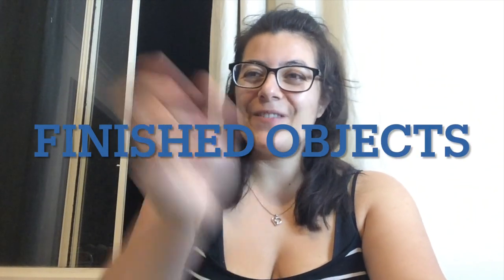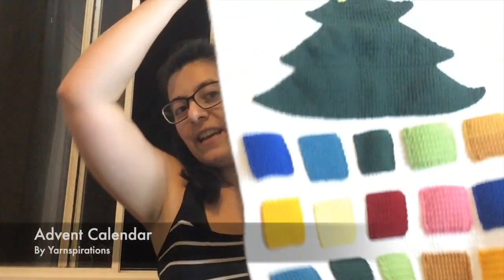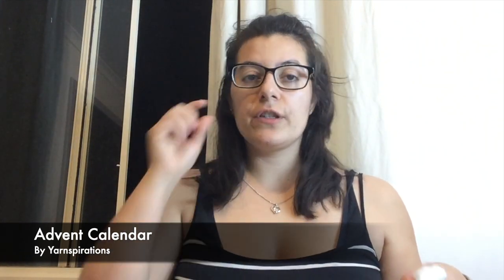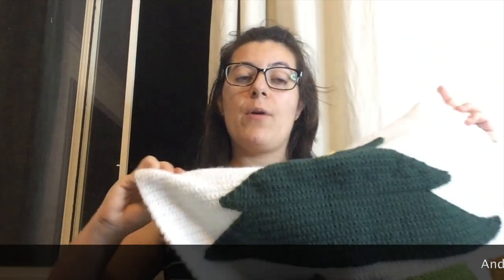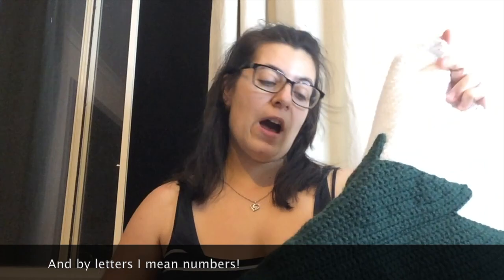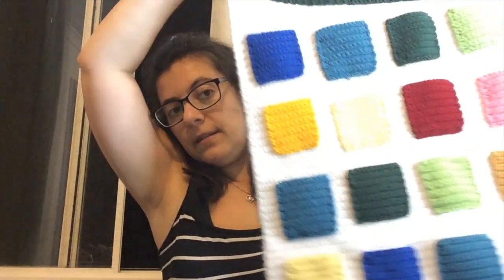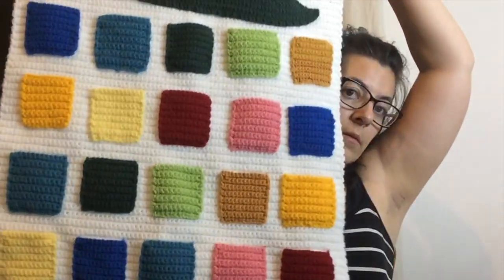Without further ado, let's get started with my finished projects first. The first thing I want to show you is this: I have finished my advent calendar for next year. I'll cut some felt letters and put them onto the different squares. I have made a Christmas tree shape and there are 24 pockets.